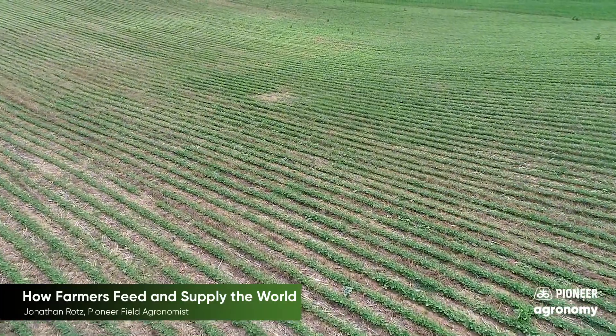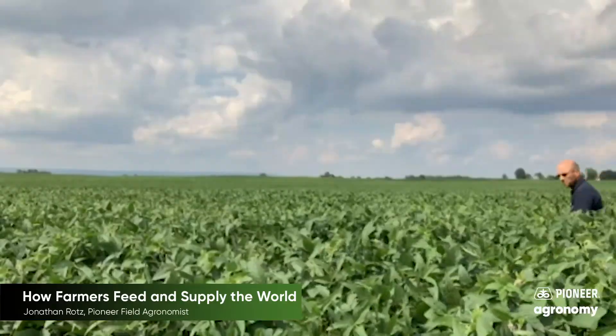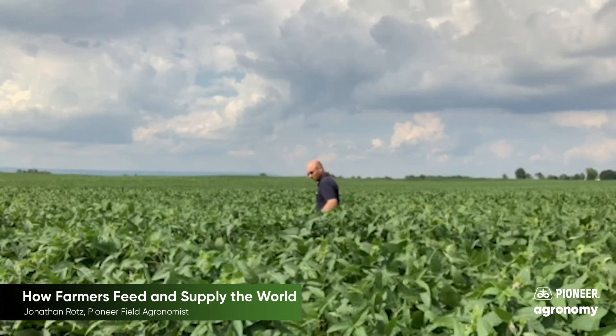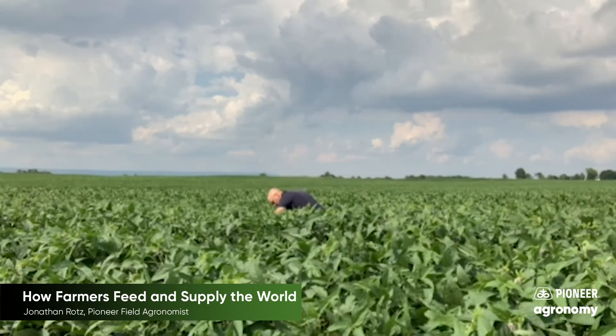To do this, farmers and individuals helping them will scout fields trying to identify issues such as weeds, insects, or even diseases, and decide what needs to be done to help the crop.